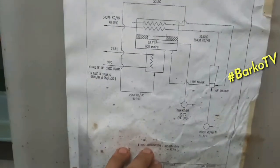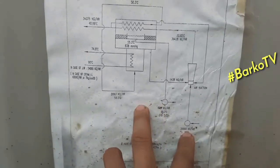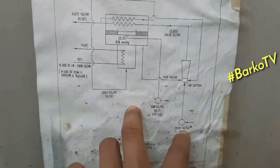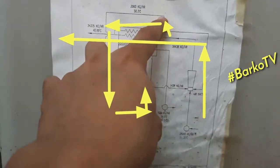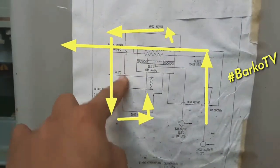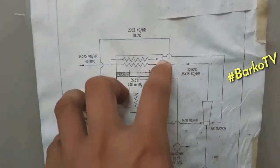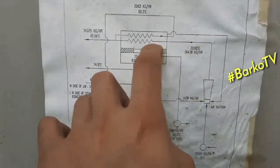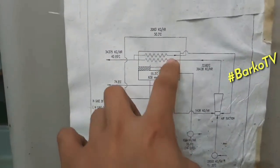This is the flow diagram. As you can see, the seawater ejector produces seawater going to the eductor, going to the condenser, and then supplies seawater below through the evaporator. The condenser is at the top, and it supplies seawater to the evaporator.